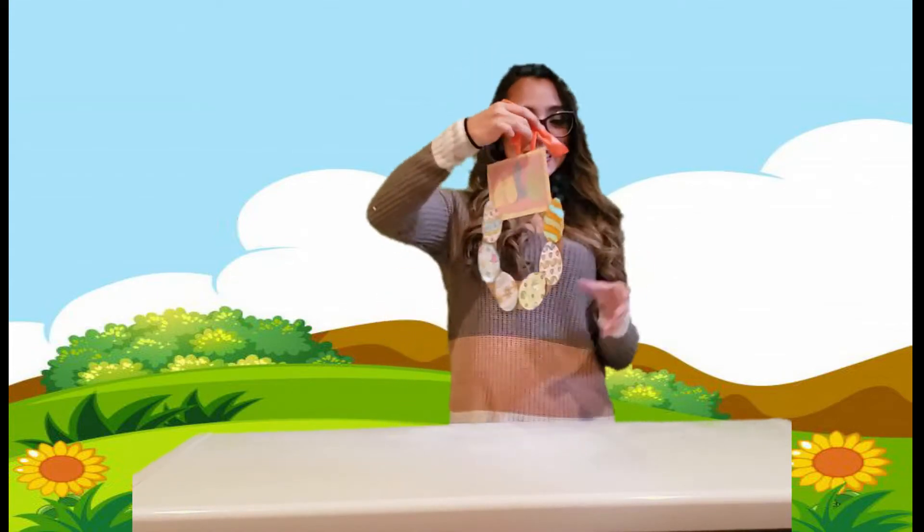Hi kids! Today we're gonna be doing our own personalized door hanger. Mine looks like this. So let's get our materials ready and let's get going.